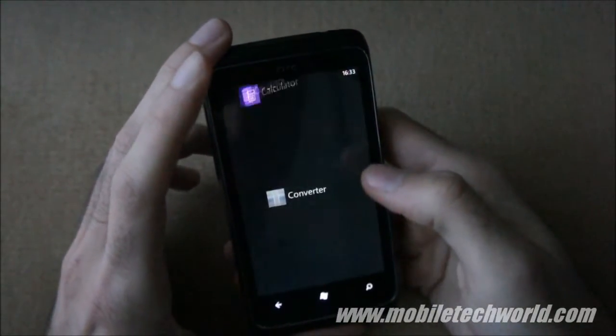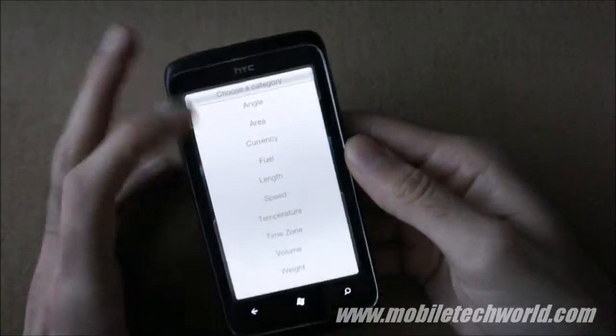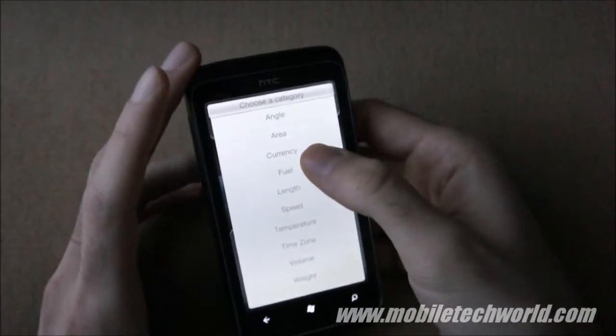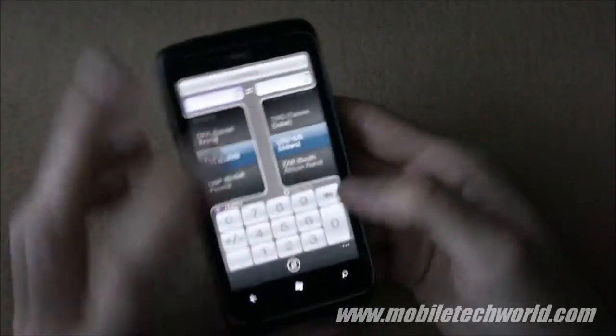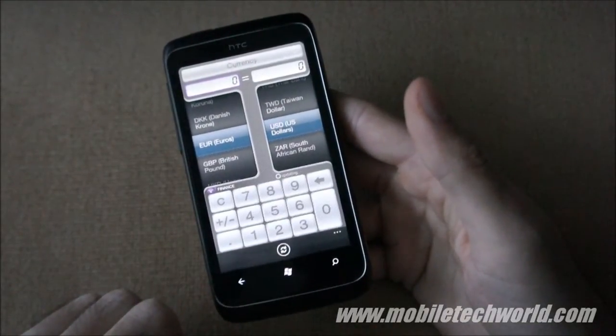They also have a neat converter which lets you convert currencies, area, and angles. The currency option is really good — you can refresh it live just by tapping the refresh icon below.